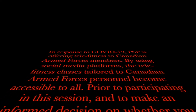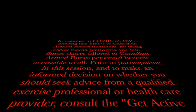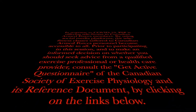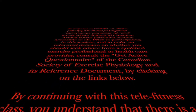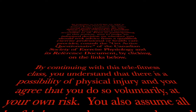Prior to participating in this session, and to make an informed decision on whether you should seek advice from a qualified exercise professional or healthcare provider, consult the Get Active questionnaire of the Canadian Society of Exercise Physiology and its reference document by clicking on the links below. By continuing with this Telefitness class, you understand that there is a possibility of physical injury and you agree that you do so voluntarily at your own risk.